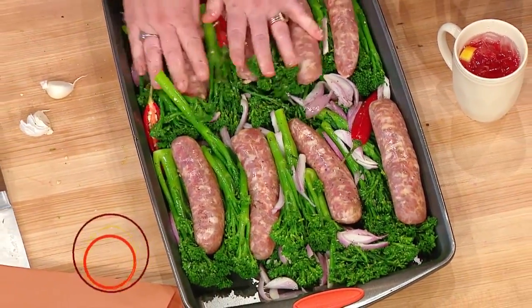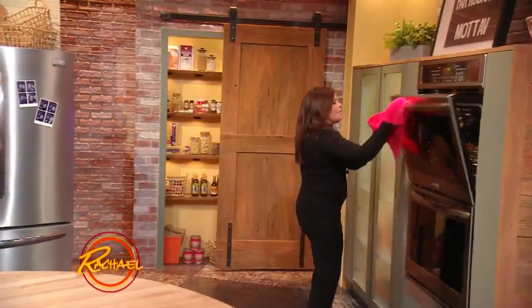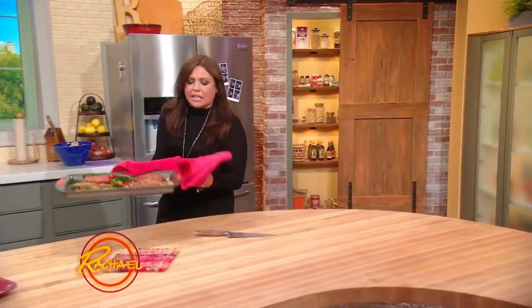Then you just throw this in the oven and let it do its thing for 30 to 40 minutes until it's all good. I'm going to grab our sweet sausages, chili peppers, shallots, garlic, and roast broccolini out of the oven.